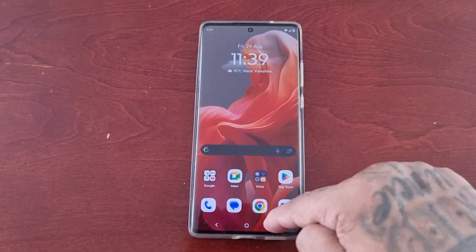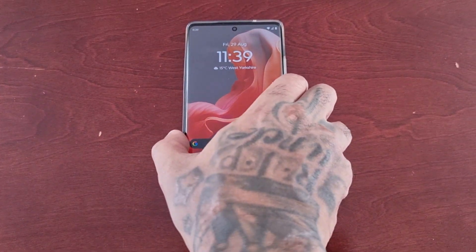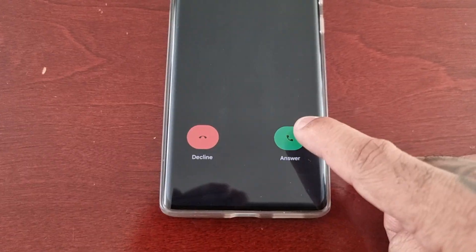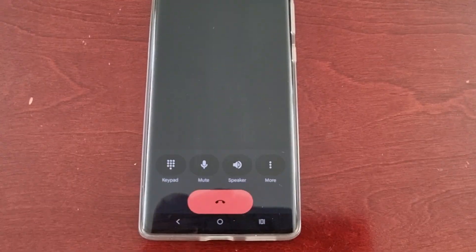Now when you call the phone — let me just call the phone again — all you have to do is simply tap Answer, and as you can see the call has been answered.